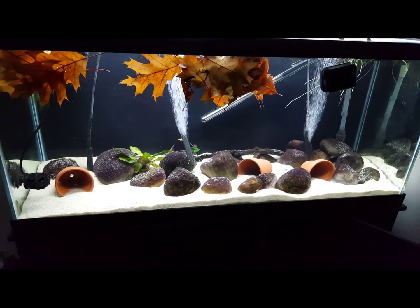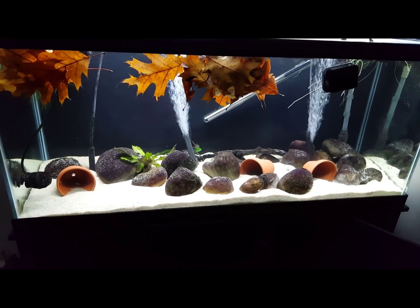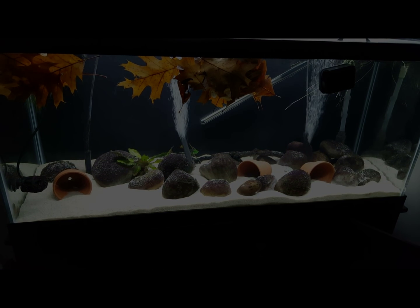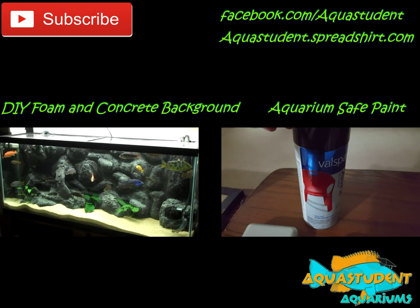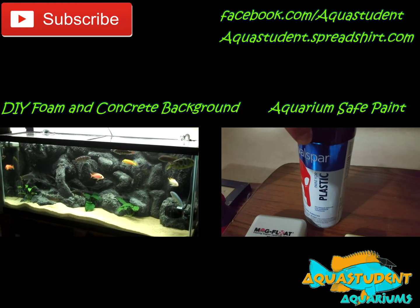This information was primarily taken from Colin Dunlop's article. If you would like to read the full article, check out the links in the description below. You can follow me at facebook.com/aquastudent, and before you leave, hit that like button and leave me a comment with your experiences. Tank on, amigos! Tannins!